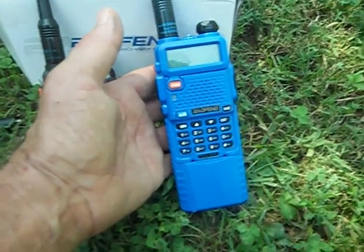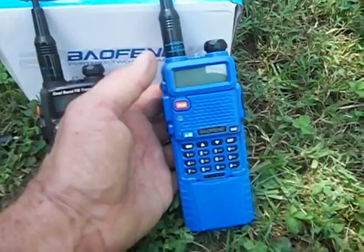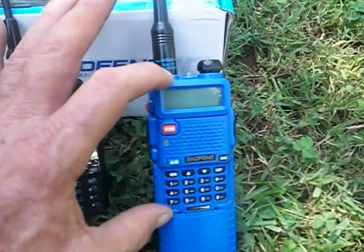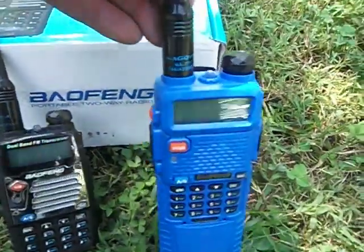This one puts out 5 watts, covers 2 meters and 70 centimeters — same as the other. It also has a flashlight and FM radio. I bought the extended battery, which makes it taller and lasts longer. Normally the radio is about this tall, but the extended battery adds some height.